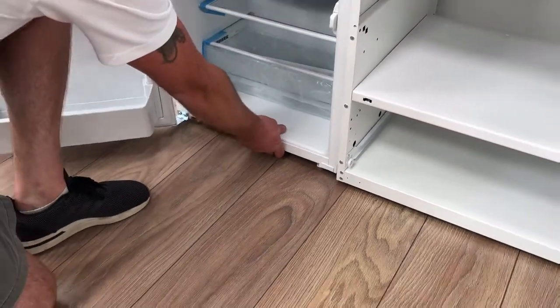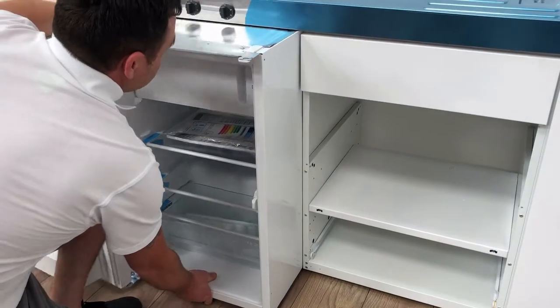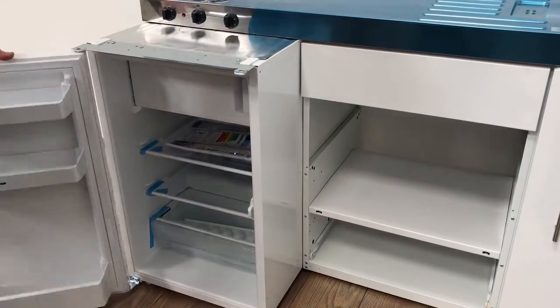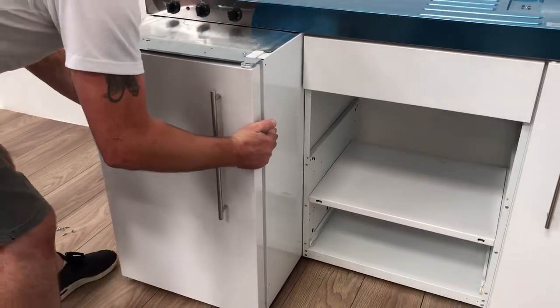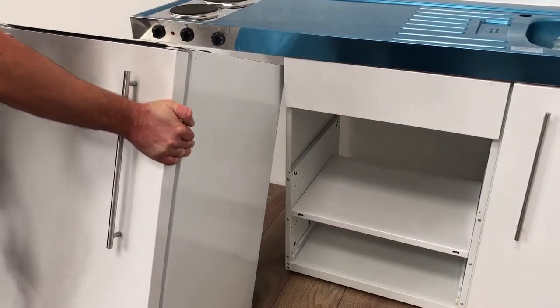Pull the fridge carefully towards you. Once the fridge is nearly all the way out, tip it back. This will allow the hook on the back of the fridge to pass beneath the worktop.